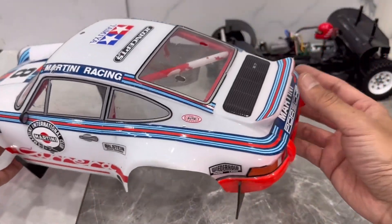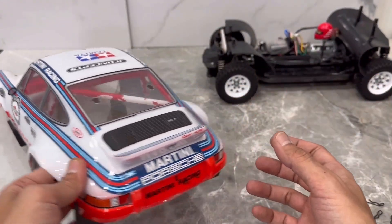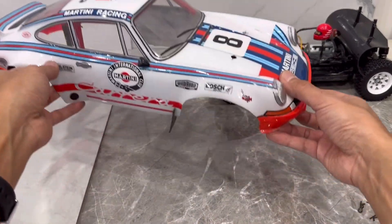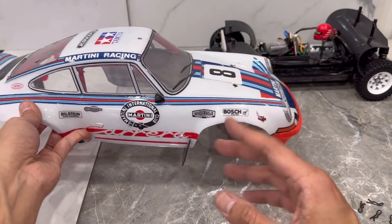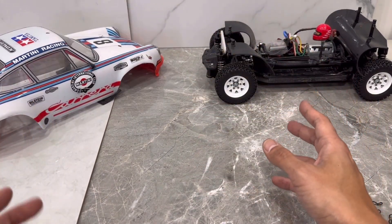The body definitely has seen better days. In terms of life left, it's got lots because there are no cracks or anything like that — only scratches and some paint flaked off at the bottom. Otherwise, the body is in very good, sturdy condition. It's a runner, that's for sure. I also like displaying some of my cars with a bit of real dirt and scuffs anyway, so in case you're into that. If not, a new body can be found easily.